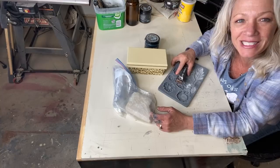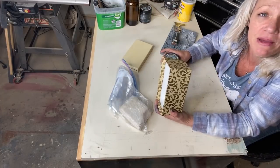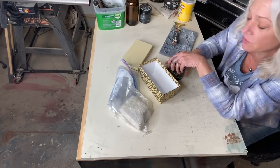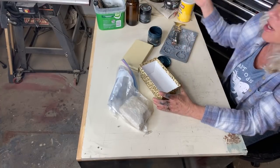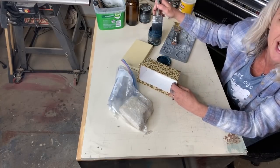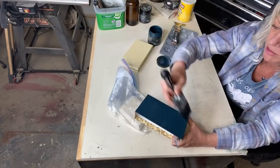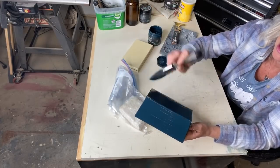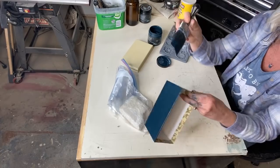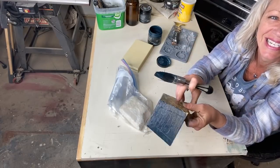So if you guys didn't see the giveaway box on my page, this is how I made it — the box that the free paint box will come in. I got a lot of comments on it and thought I'd show you how I did it. This was like a makeup gift set, a seasonal kind of thing, so I'm just going to paint it. I'm just going to get a rough coat of paint on here. It's nothing special — just cardboard.